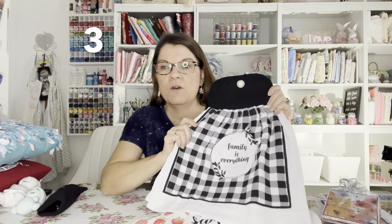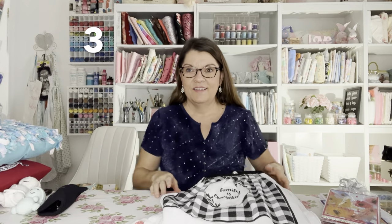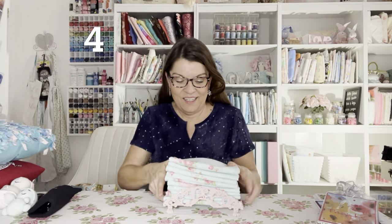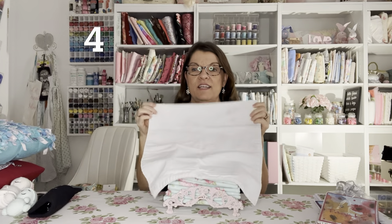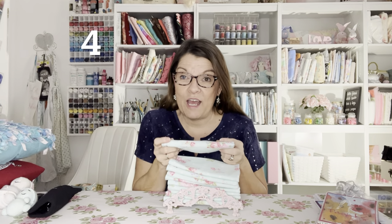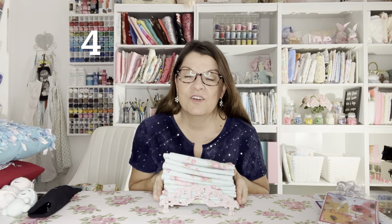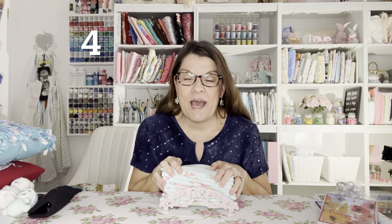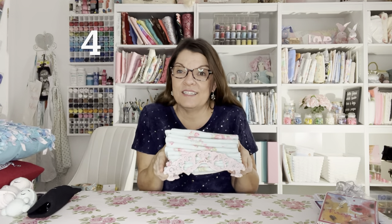Aren't these cute? These make great hostess gifts too, besides Christmas presents. That was number three. Number four is cloth napkins. In my tutorial I show you how to make cloth napkins with a lining. These make great gifts — I love using cloth napkins, they make me feel special. They're so pretty, and you can make them whatever color and design to match their kitchen.